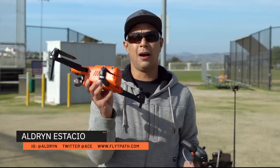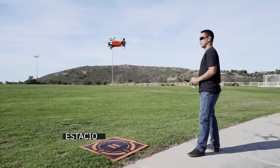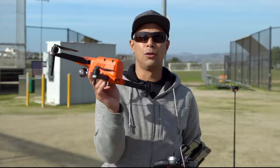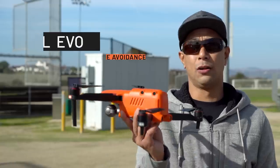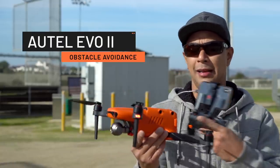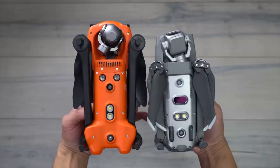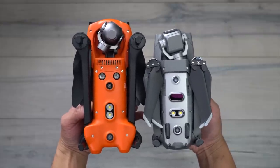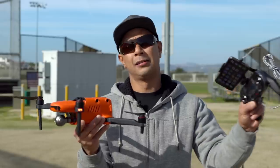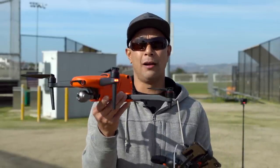What's going on guys, Aldrin Astacio here with flightpath.com. I've been flying the Autel Evo for the past couple weeks, and the one thing you really notice is the sensitivity of the obstacle avoidance sensors. One thing I learned with the Evo 2 compared to the Mavic 2 is that the two side sensors allow you to fly in manual mode but still have the ability to use those sensors, so if you're flying sideways, front and back, you have obstacle avoidance all the way around.